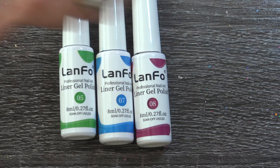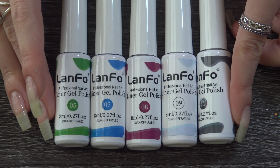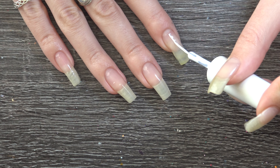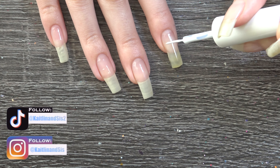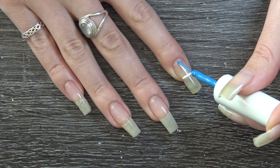For this design I'm going to be using these 5 colours: 5, 7, 8, 9, and 12. I'm going to start off with 9, and for the checkered look on my pointer finger I'm going to make lines to outline where the checkers will be.